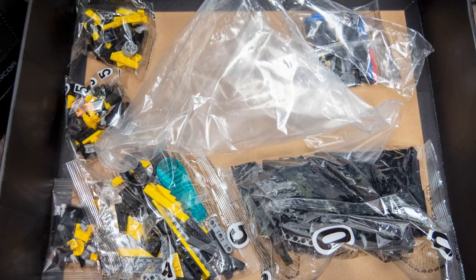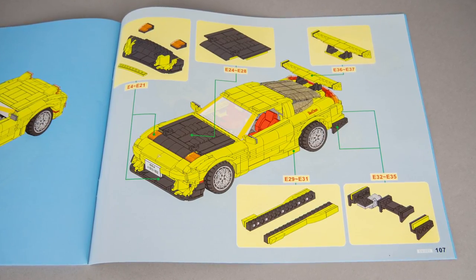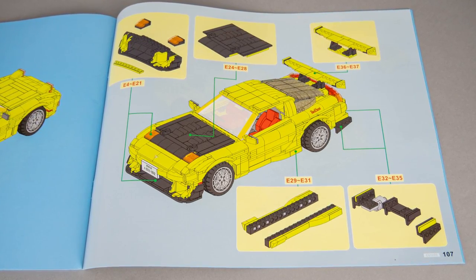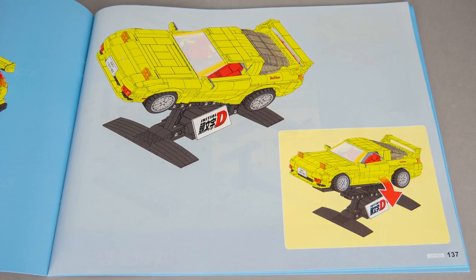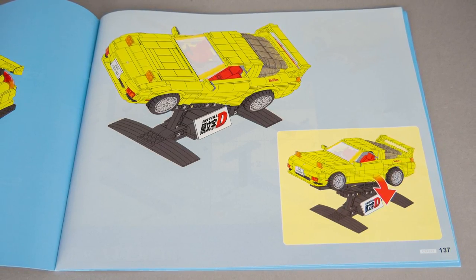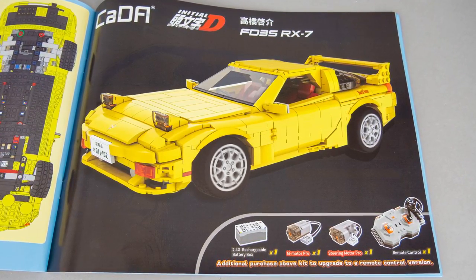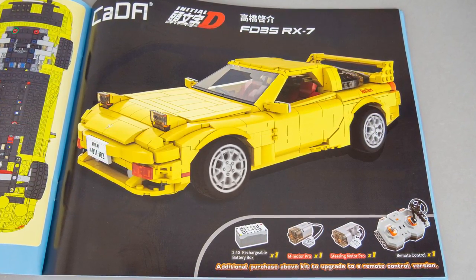Despite the car being finished we still have a lot of unused parts. The remaining bags contain parts for an upgrade — we can make a highly customized version of the car. There's also a very cool stand to build, and of course according to Kada best practices there's an official RC conversion available. You need to purchase the RC pack separately, but it can be used with multiple sets.